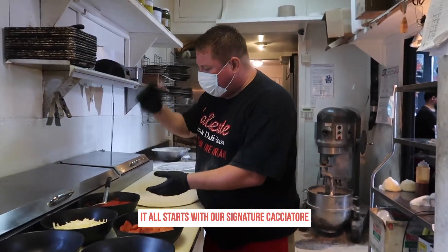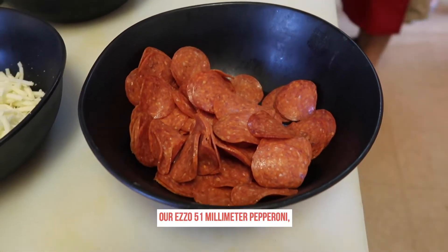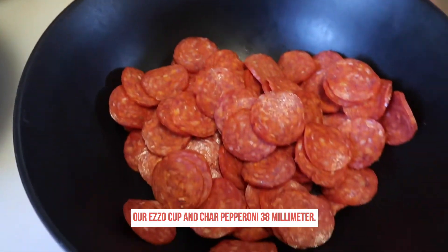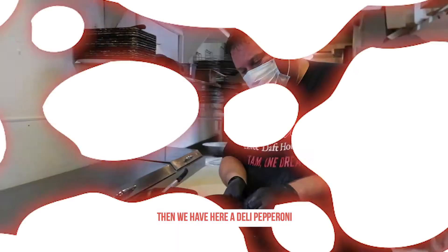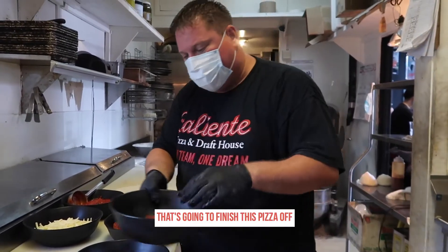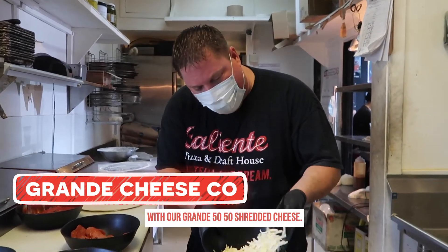It all starts with our signature cacciatore, standard small sauce, our ISO 51 millimeter pepperoni, our ISO Cup of Char pepperoni at 38 millimeters. Then we have a deli pepperoni that's going to finish this pizza off, along with our grande 50-50 shredded cheese.